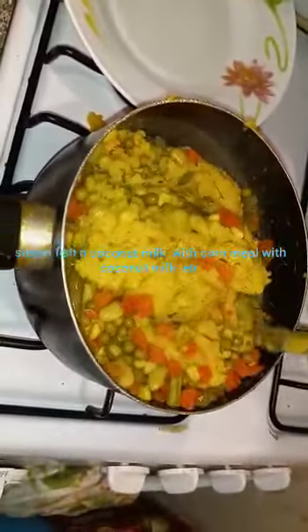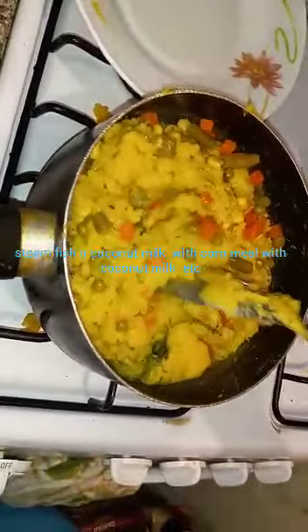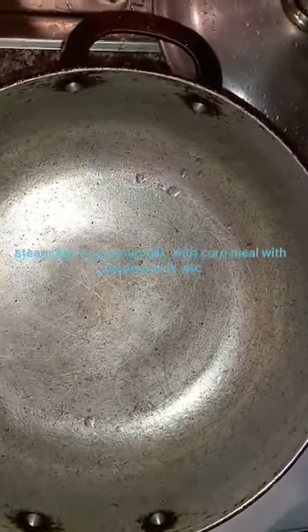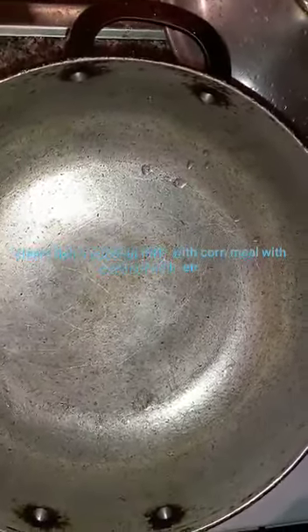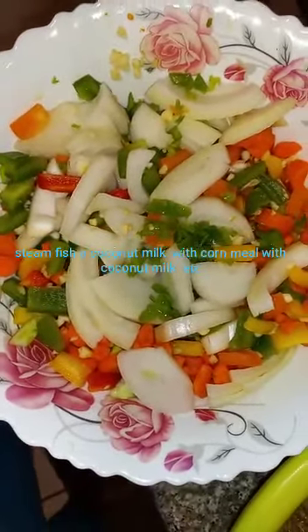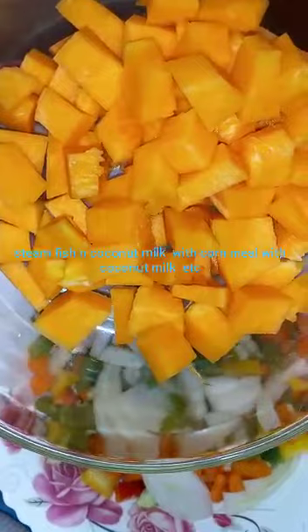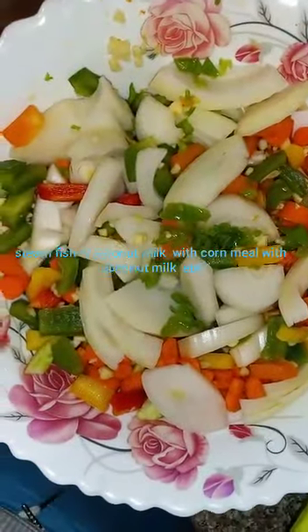I'm about to put my mixed vegetables in. Here I have the pot on the fire to heat, to put the coconut milk inside of it with the seasoning, the pumpkin and stuff. Here I have my onion, pepper, carrot, sweet pepper, and this is the pumpkin. I have my garlic cut up also.